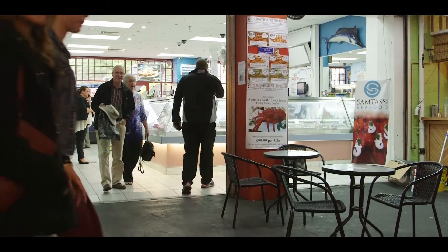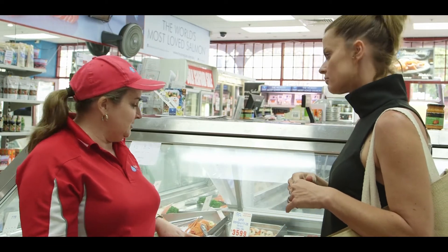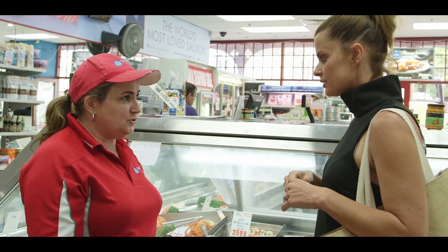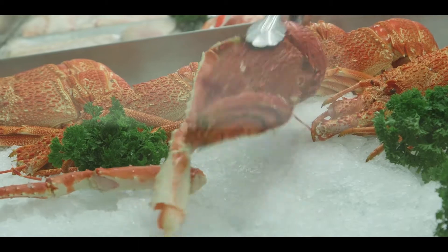Alright Michelle, I've come into Samtas to get my seafood for today's lunch. I want prawns and I want to shop local. So where are they coming from? Well, you've come to the right place here at Samtas. We pride ourselves on having local Spencer Gulf prawns, right out of our own fishing zones. And it's just a matter of choosing what size you want to go with. Sounds good, let's make a decision.